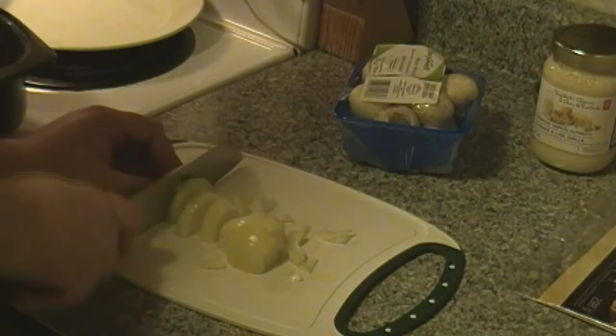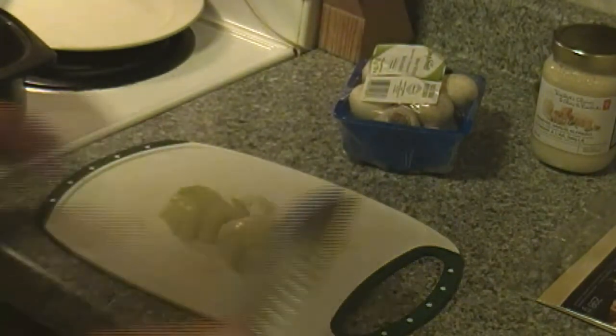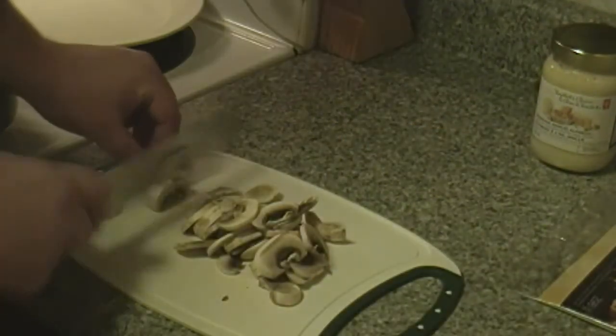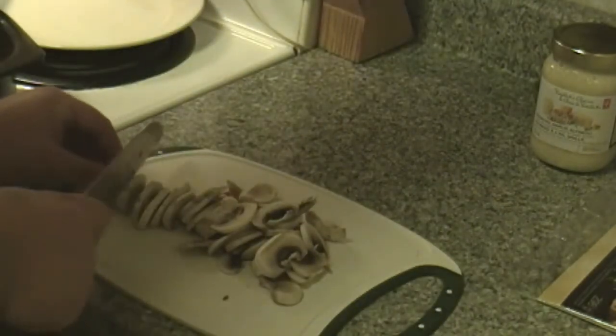I started off by chopping up two onions. If you don't like onions at all then don't have any, or if you don't like as much just use one. I just chopped them up very fine, and the next thing I do is chop up some fresh mushrooms to go on top of the pizza as well.